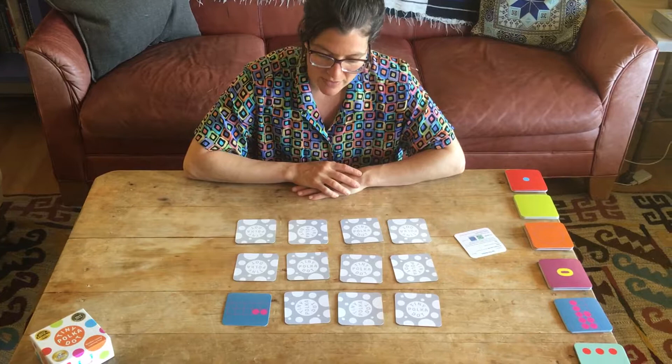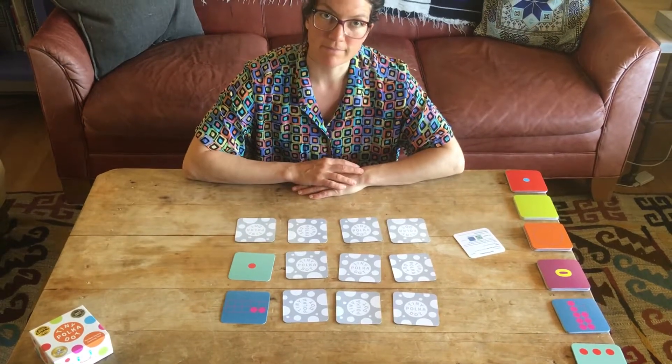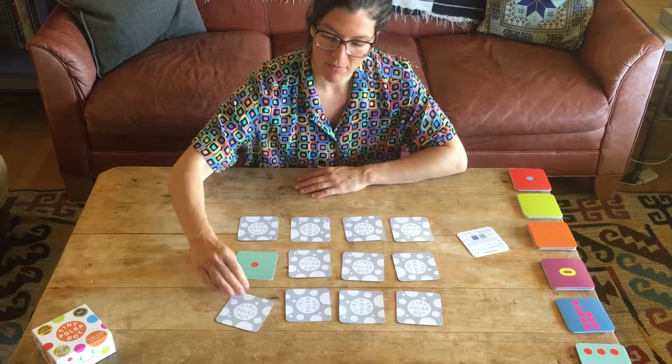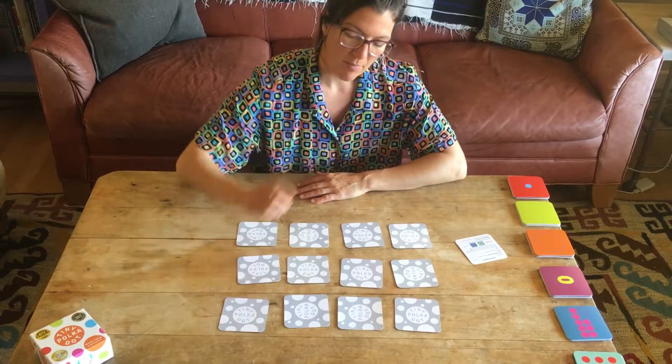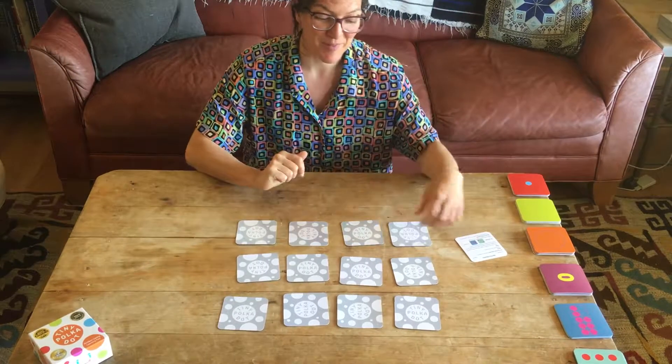Since I'm playing solo, I'll just go again. There's a two — it doesn't match with my zero or four. There's a one, so it's not a match. Let's go back over. But I remember where I flipped over the four.